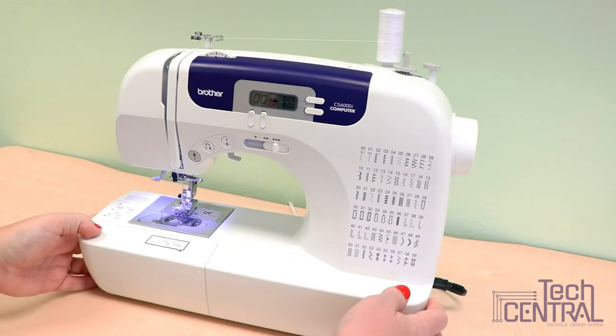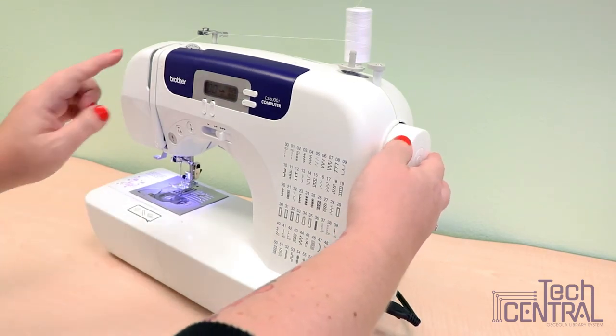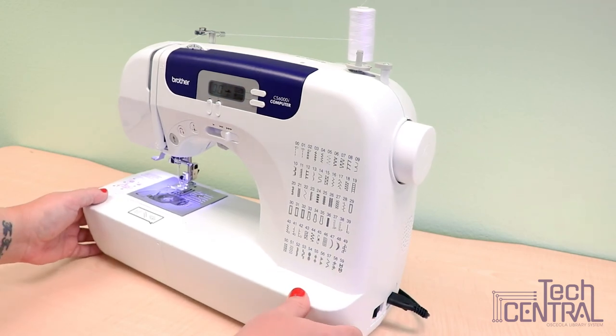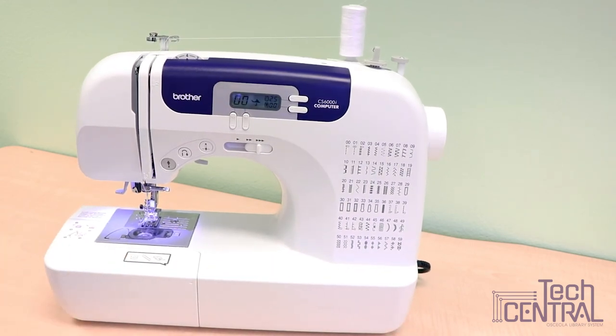On the side is where you'll find the hand wheel to lower and raise the needle and the thread lever, the power button of course, and the foot controller jack to attach the foot controller. And that's it for the Brother CS6000i computerized sewing machine that you can find here in Tech Central.